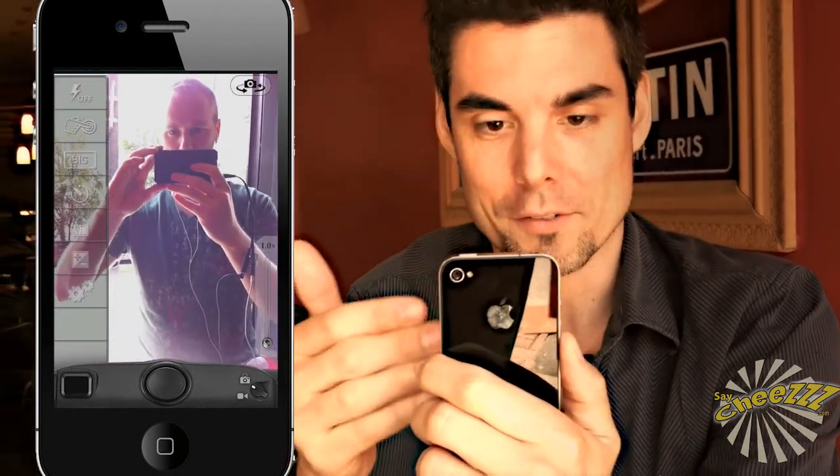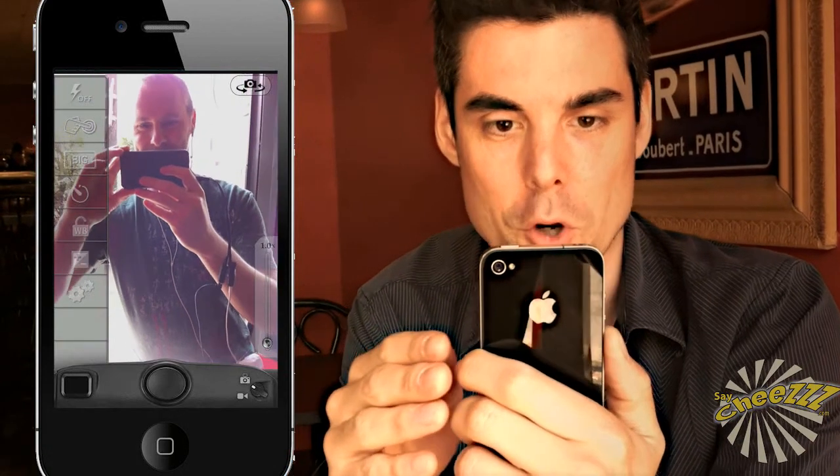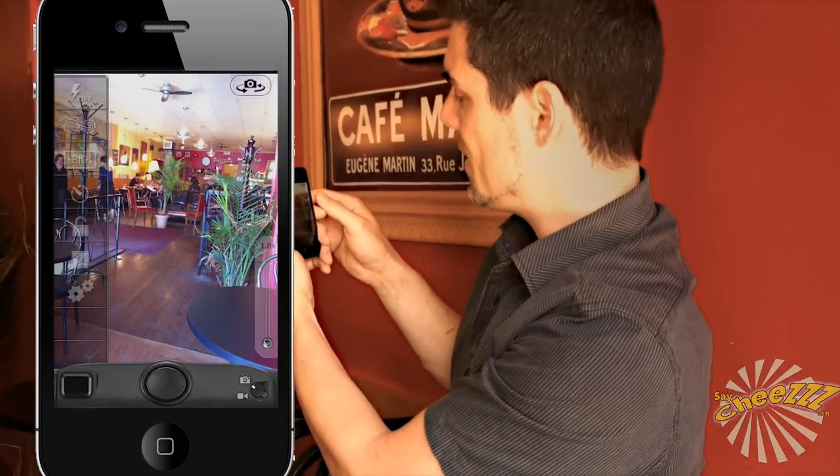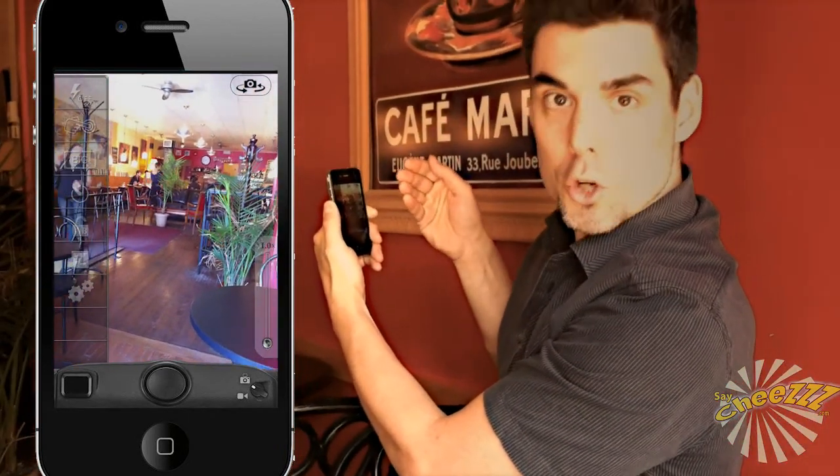I'm going to demonstrate right now with King Camera. I'm filming Yannick, who is filming me, and I'm looking at the preview. As you can see he's lit quite properly and his skin color is nice. If I move around inside the cafe, everything looks good too.